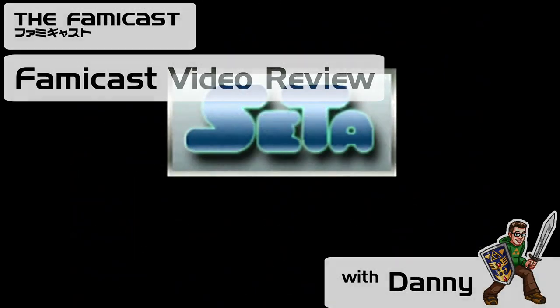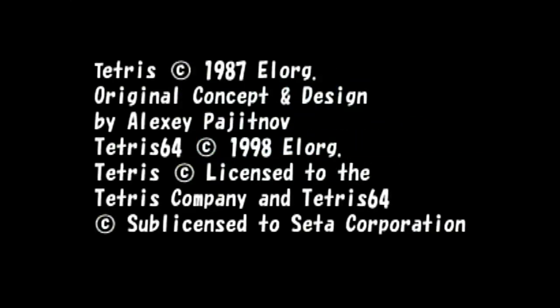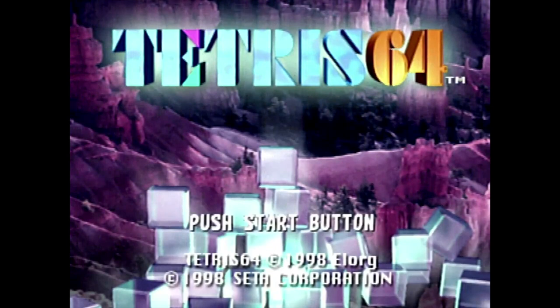Danny from the Famicast here, and you're watching a retro video review of Tetris 64 and the biosensor for the Nintendo 64. Who the hell doesn't like Tetris? We've all played it. Our parents have played it. Heck, even our grandparents have probably played it. This game has been on nearly every device imaginable, from the old Apple II, to Game Boy, to DS, to mobile — everything — just to name a few.